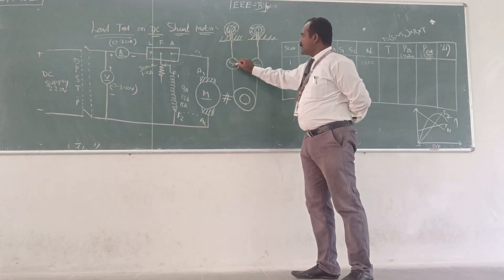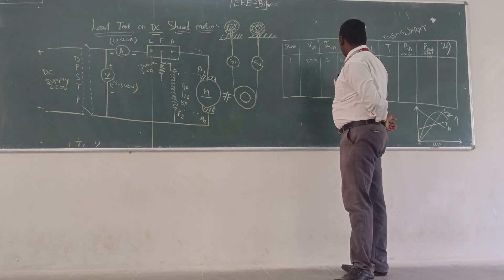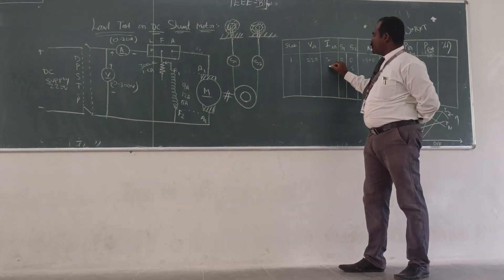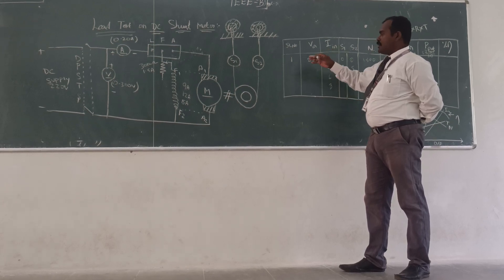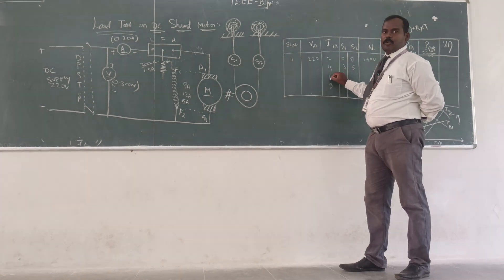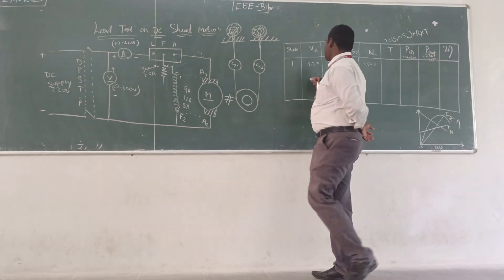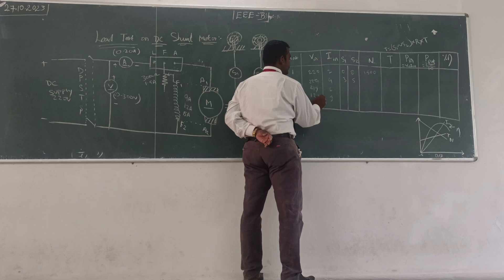While you are applying the load, S1 and S2 are getting varied — it may be 3 or 5 for the initial load. At that time the current may increase, maybe 4, 6, 8. If you are connected to a 9 ampere machine, apply the load gradually up to the rated current. You can measure the corresponding voltage reading — 220, 219, 218, and so on.